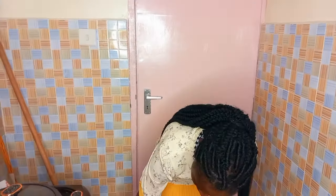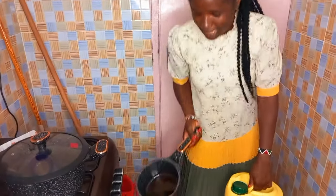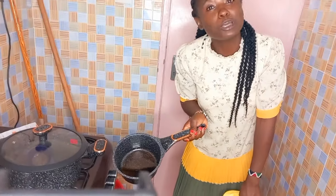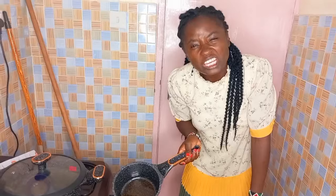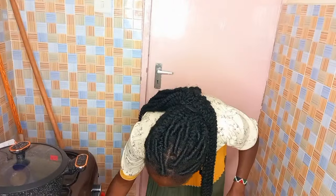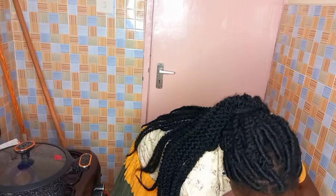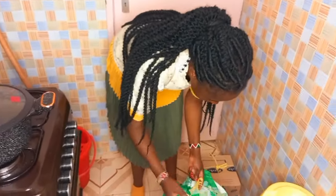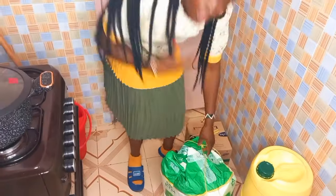As you can see, mimi ni mtumiwa kupika mandazi. Hata ukiangalia hapa kuna mafuta. Mimi siwezi nunua mandazi ya ten bob - atini nunua mandazi ngapi za 100? Na sito sheki ya subui hapa, na niipike yangu. That's why mafuta yangu inaisha haraka. Tufungue na njini - njini yuko hapa ndani, ile yenye imetoka 6,000 at Noiva Supermarket.